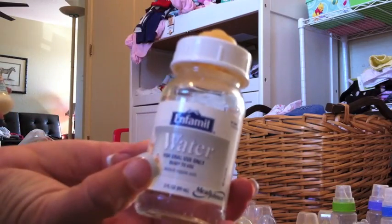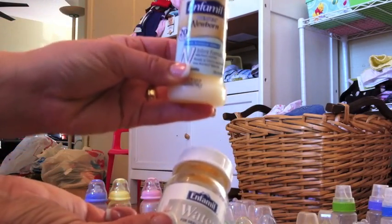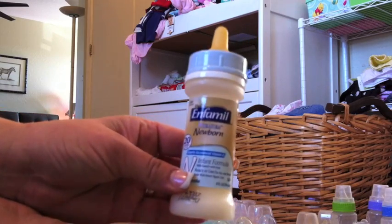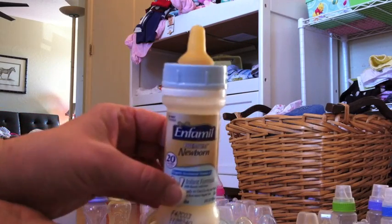Then we're going to go with the Infamil Hospital Water and the Infamil Newborn Formula. This is really good for preemies or open-mouth smaller babies. You can just fit this in their little mouth — it looks like they're really eating or drinking.